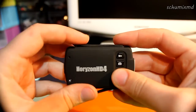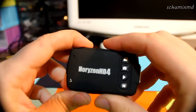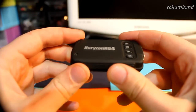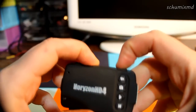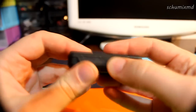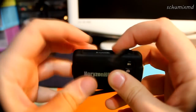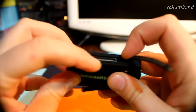These connectors and ports are covered by rubber, but actually this rubber is so soft that it is too hard to make it close the ports perfectly. That means dust will be collected very fast in the connectors, and also inside the camera through these holes.